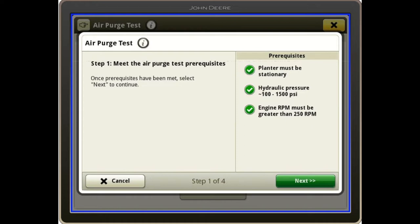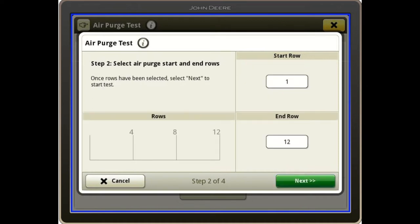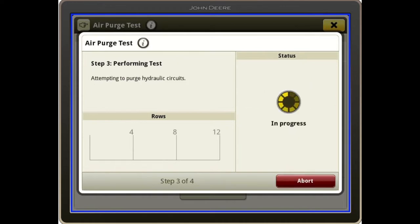It gives some prerequisites that must be met: the planter must be stationary, hydraulic pressure between 100 and 1500 PSI, and our engine must be on. I'll hit next to continue, then I can select the rows that I want to purge. I'll do the whole planter — in this case it's a 12-row planter. I'll hit next and it will start, doing the outside rows first and working towards the middle.